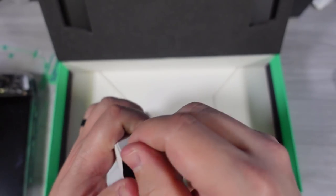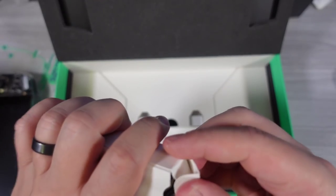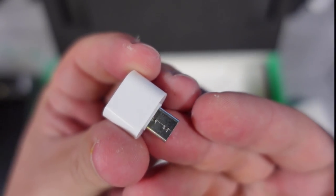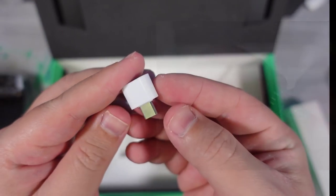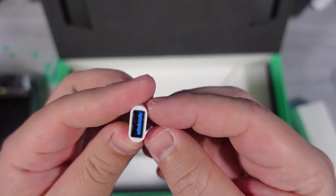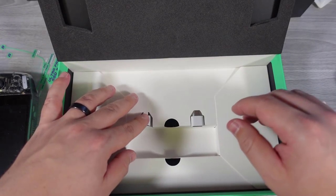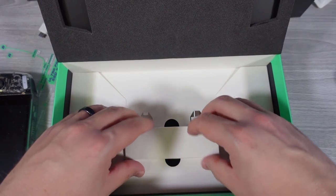Other people are getting sent chargers separately. I wasn't, but that doesn't matter because I have multiple chargers that can charge it. They no longer have those low-profile USB-C to USB-A adapters — they're using considerably wider versions, which is a little unfortunate but understandable. Maybe it was hard to source.